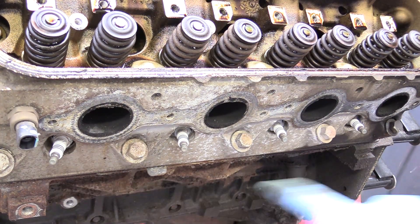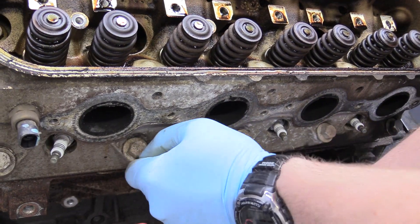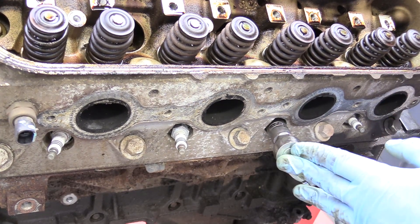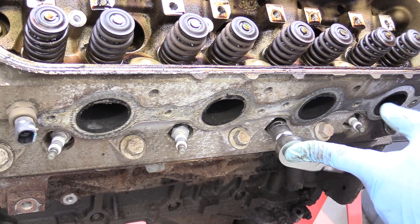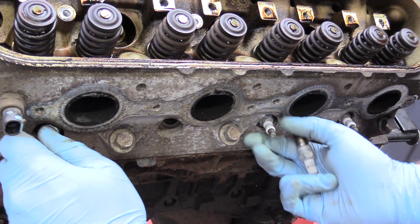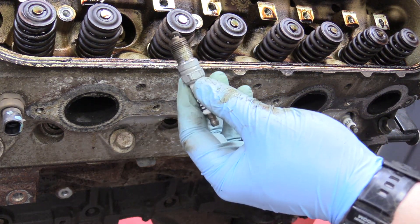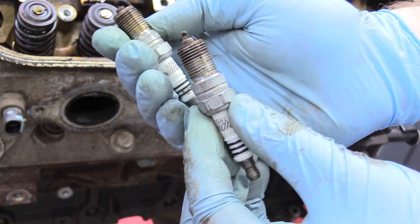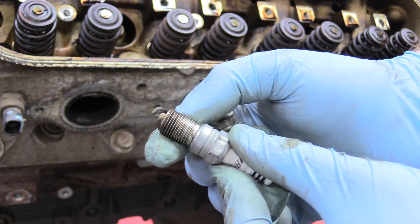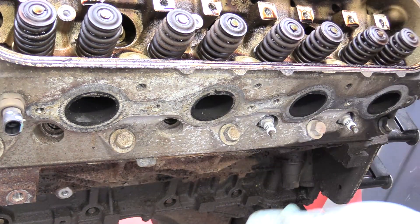The next thing we can do is remove our four spark plugs on each side using a 5/8 spark plug socket. The only tip I have is when removing your spark plug, make sure it is fully seated down on the spark plug nut because you don't want to round it off — that applies to every spark plug you'll ever encounter in your entire life. Go ahead and toss these plugs in the trash and buy new ones. It's also a good idea to check your threads to make sure the integrity looks good. If the metal looks galled or messed up, that needs to be addressed.